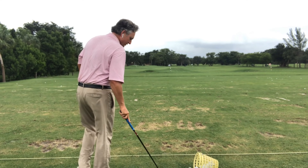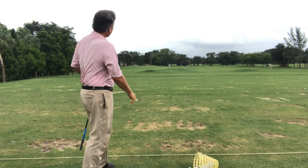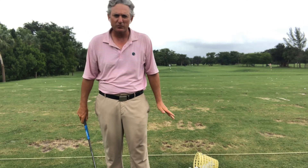Let me go ahead and hit one, just not restricting my hands and arms. I can hit it pretty solid and pretty far doing that — no restriction, no tension in my hands and arms.